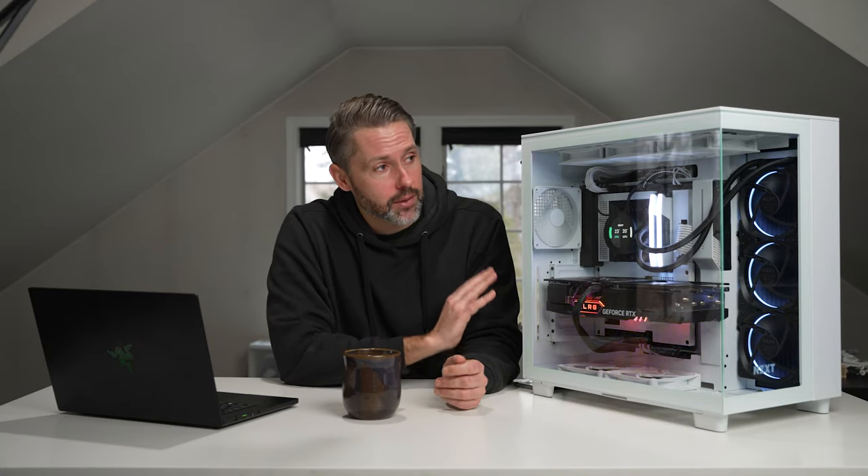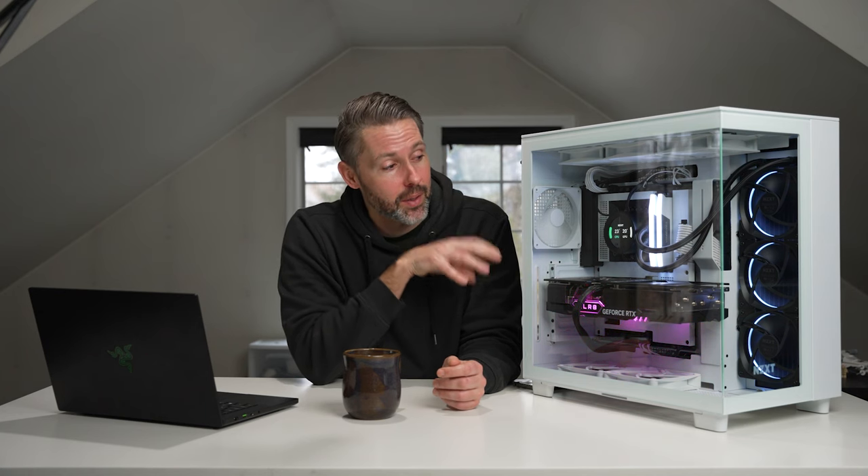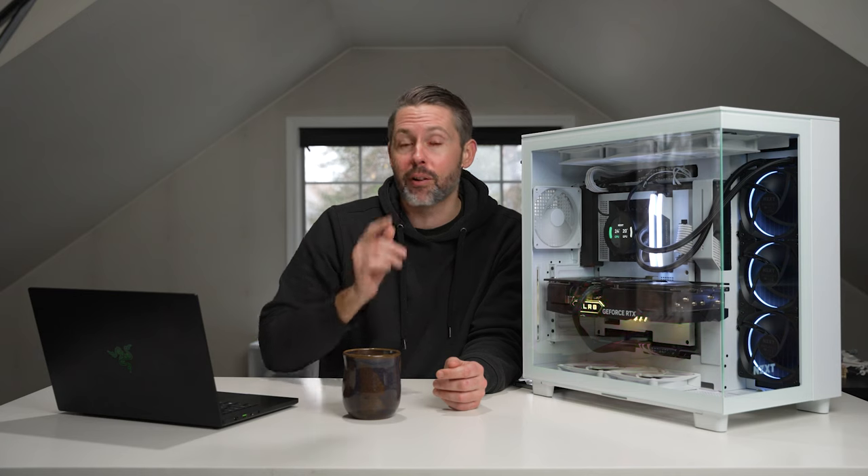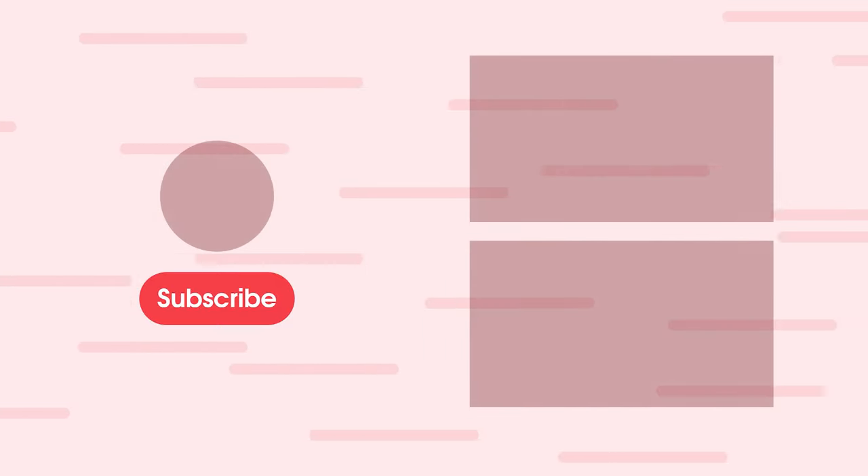That's going to do it for this quick look at the NZXT H9 and this build. If you have any questions or suggestions about the cooling, let me know down in the comments below. I'll link to our review of the H5 as well as our most recent video. Thanks for watching — if you enjoyed this video, please give it a thumbs up and consider subscribing. This is Jordan with 9to5toys.